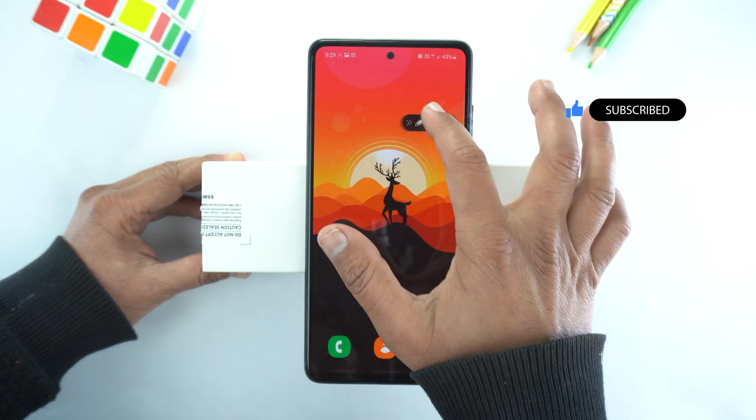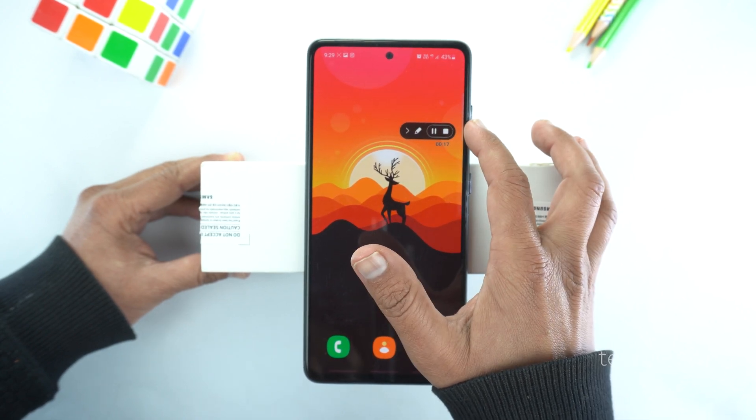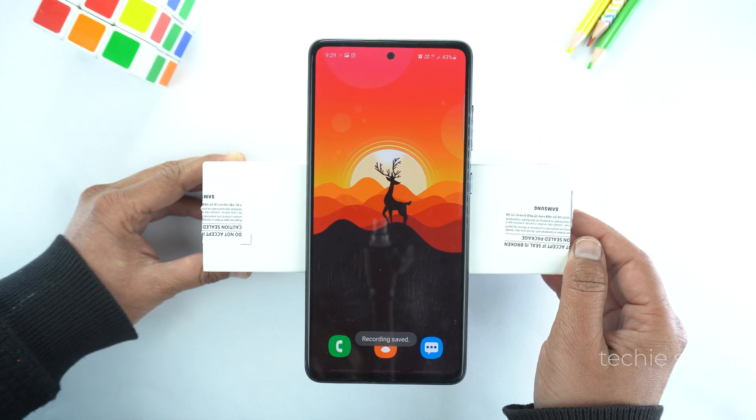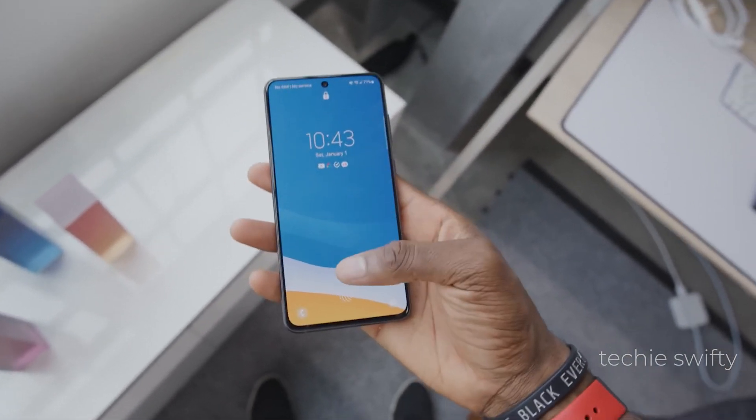To stop recording, you just need to tap the stop option. The phone will stop recording and save the video into your gallery. That's how you can record screen and take screenshot on your Samsung Galaxy S21 Fan Edition.